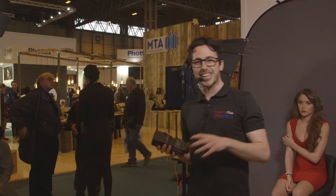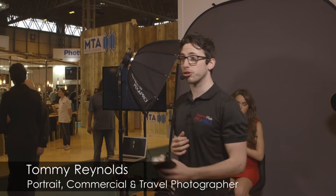Good morning everyone, thank you so much for waiting. Apologies about the introduction there — a few technical issues. My name is Tommy Reynolds, I'm a portrait and commercial photographer and also a travel photographer.